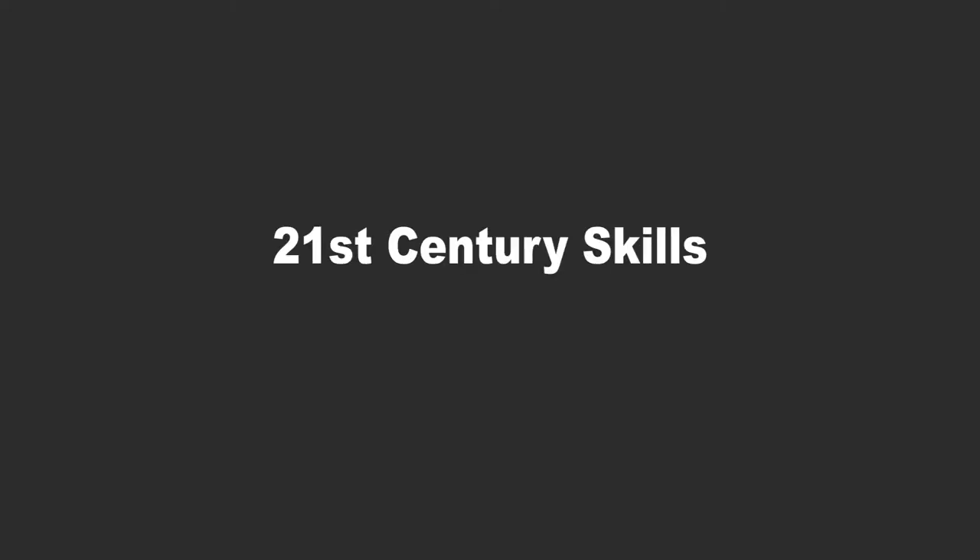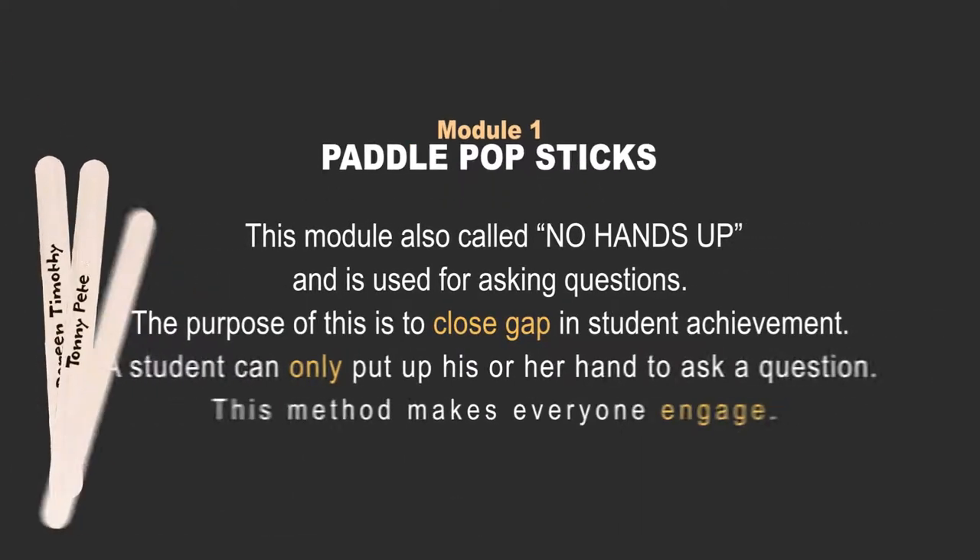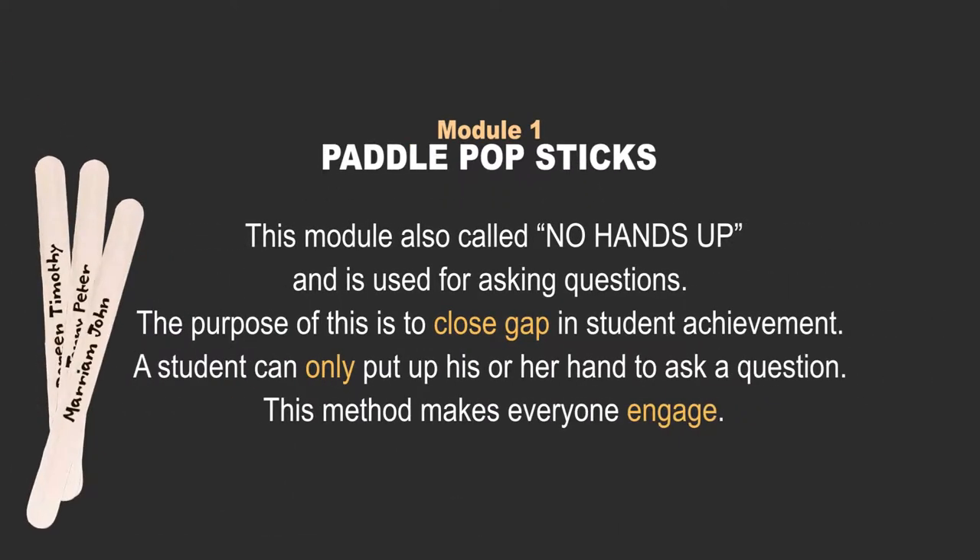21st Century Skills. Module 1: Paddle Popsticks. This module is also called 'No Hands Up' and is used for asking questions.